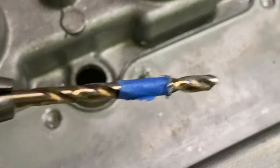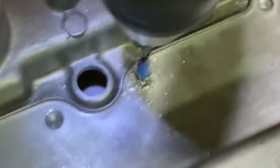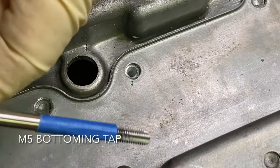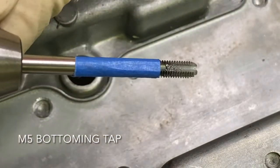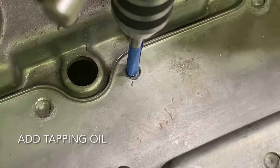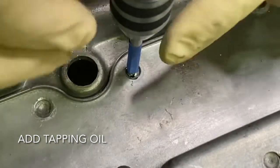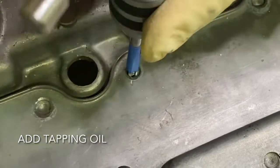Now we're going to go with a 5/32". Here we don't necessarily have to check depth because you'll feel it when it bottoms out. Then we're going to use a bottoming tap — notice it isn't very pointy, so it's meant for blind holes. This is an M5 by 0.8. Don't take it too far or you'll break the tap. You'll feel it hit the bottom and tighten up. When taking it out, be careful and support it so you don't mess up the aluminum threads.